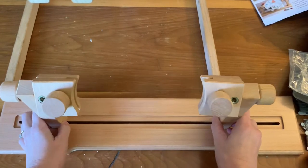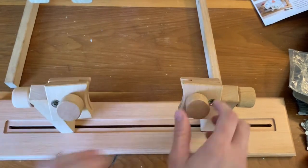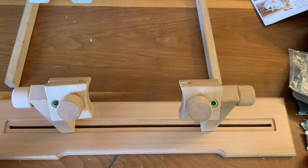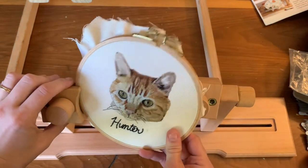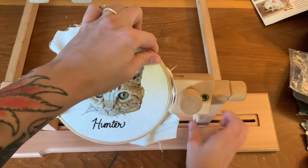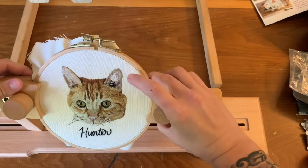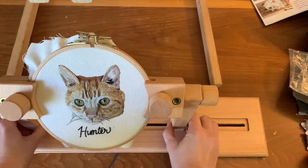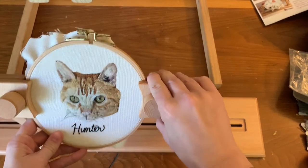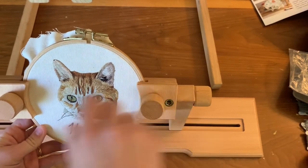Here is the embroidery stand all assembled. As you can see, it slides to whatever size embroidery hoop you have. It is a little bit wobbly when you slide it on the track, but I think once you put the hoop in and secure it, it's not as bad. This is me just putting it into the stand — it takes a minute to get it right, so that's kind of a downside, but once you get it in there it's secure. I'm just tightening down the clamps now.